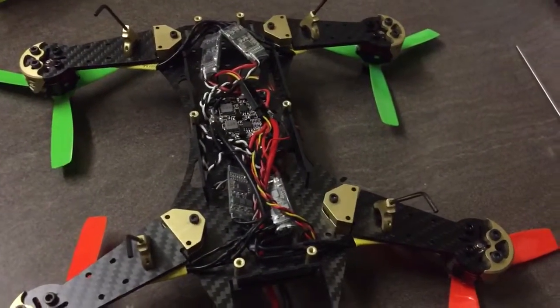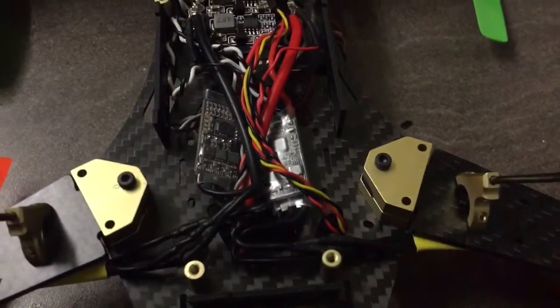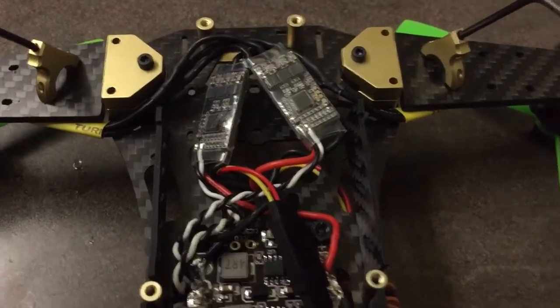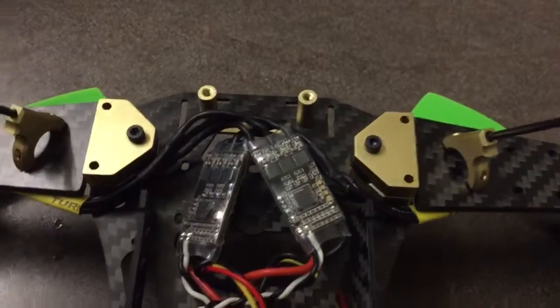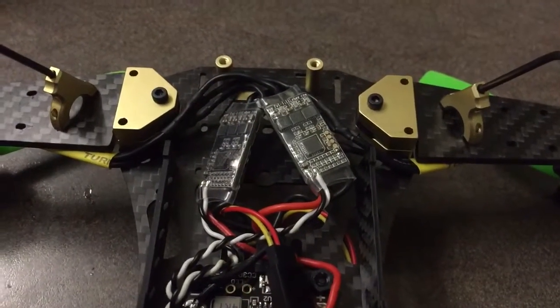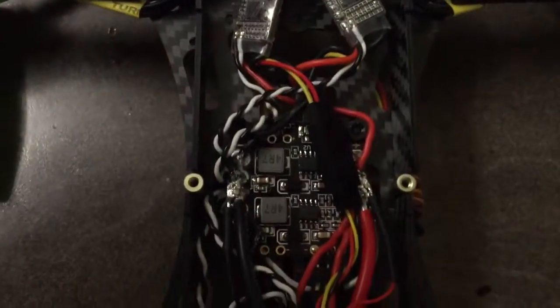Pretty simple when you know how, but to all of you that have not built a quad, it's actually messier than I thought it was going to be. But it's tidy on the outside which is what counts, and it's all functional - everything works as it should. So there you go.